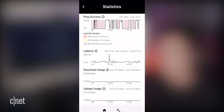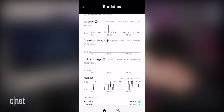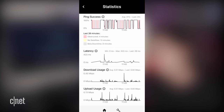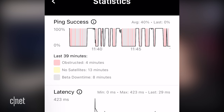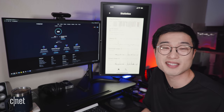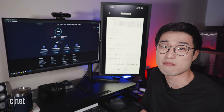After giving about 30 minutes for the antenna dish to find satellites, in the app you can see a live look at your network's health — ping success, latency, download, upload usage, and SNR, which is the strength of your Starlink connection to the satellites. During the last 39 minutes my internet has been going up and down — four minutes of downtime was caused by obstructions and eight minutes by beta downtime. Starlink does warn you to expect some downtime since it's still in beta, and as they improve and launch more satellites that beta downtime should come down.